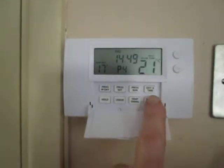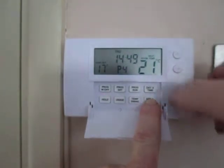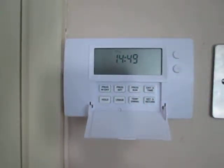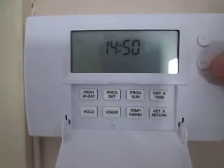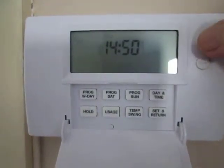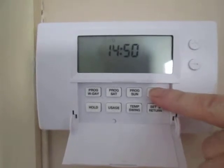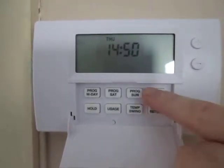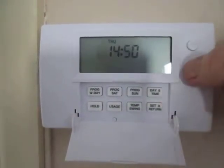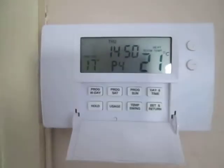To start, we'll show you how to set the time. You press the set and return button and then press the time button. You're in programming mode once something is flashing at you. Here, Thursday is flashing at us. To change the day we press the minus button to go back to Wednesday, or the plus button to go forward to Friday. Then to move on to the hour, we press the day and time button again and change that with the minus and plus buttons. To change the minutes we do the same thing, and then to come out we press the set and return button.